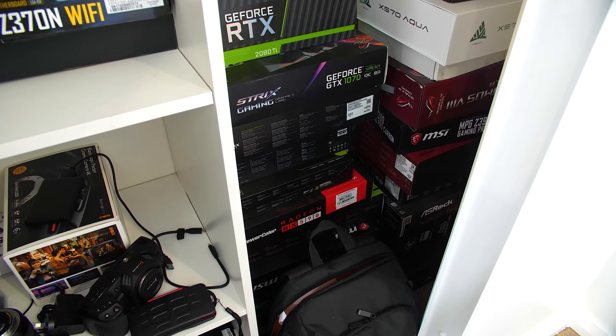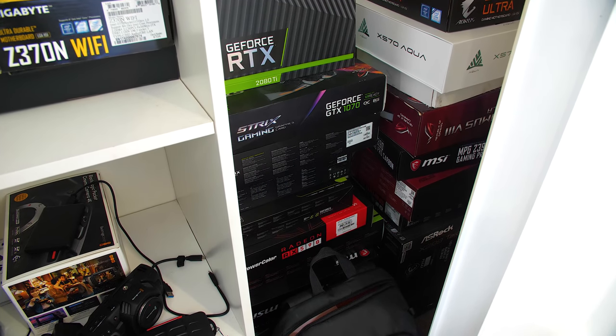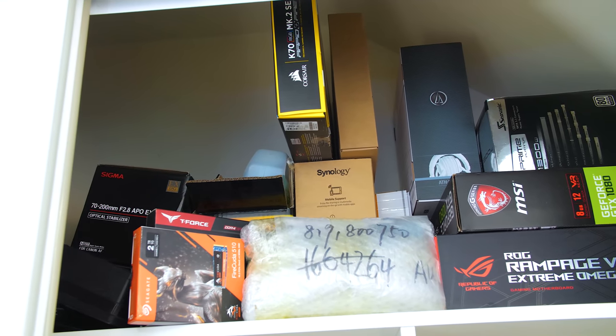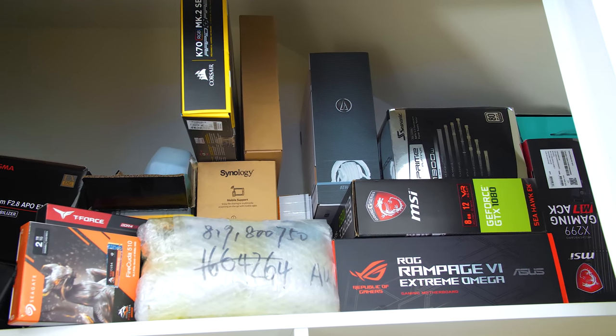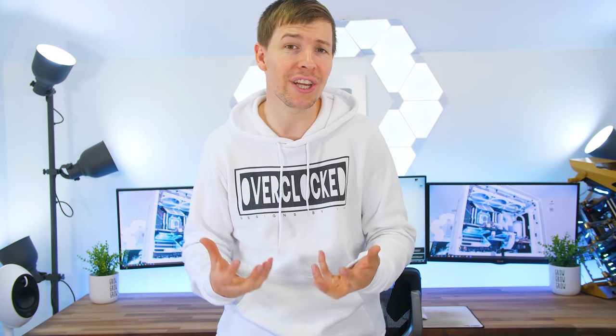We keep all of the main gear and hardware in the office. We actually store the majority of our hardware inside the wardrobe, which we tend to use over and over again to save on costs for building these PCs. Because as you know, building PCs can be quite an expensive hobby. This is how we're able to keep producing new PCs with little to no cost, apart from all of the materials that we need.